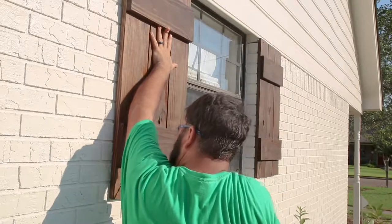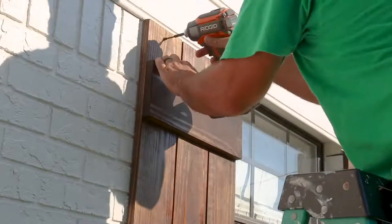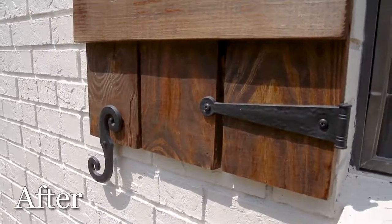I went ahead and started my screws into the shutter so it would be easier for me — by myself — to hold the shutter up and drive the screw in. Once I get a couple of them in it should hold itself up, and I can get up on the ladder and finish installing. It turned out great — dressed it up with a little bit of hardware, and I just couldn't be happier with the way these turned out.